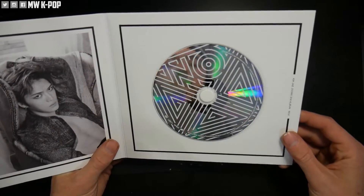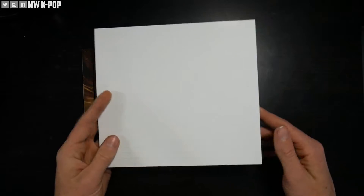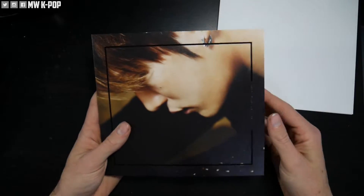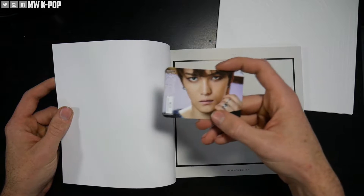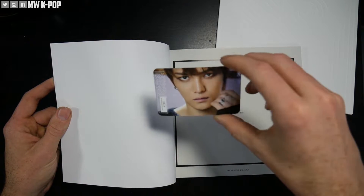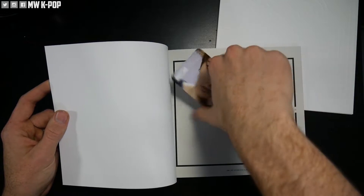And then the CD, which is basically just the CD — the back is colored like the back of his CD. But the thing you're all here for is the actual photo book. Let's get into it. There's a little photo card right here — he's staring right at you, nothing on the back side of it though.